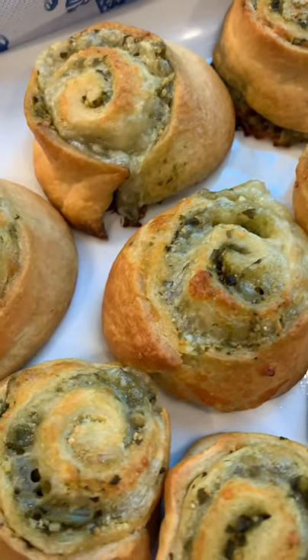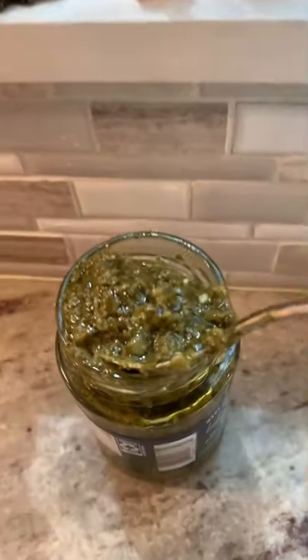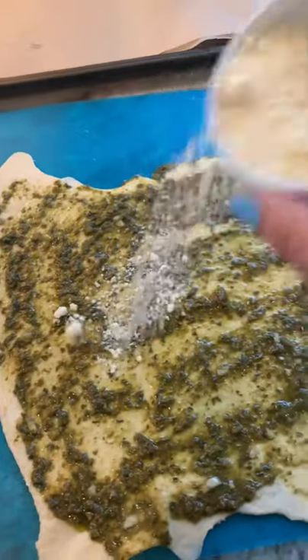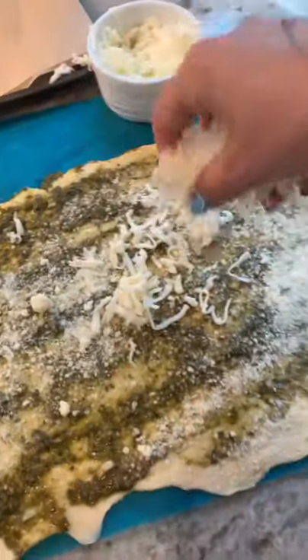If you're into deceiving people, then this one's for you — only because these look like a lot of work and they're no work at all. You need Pillsbury Crescent Rolls, a jar of pesto and Parmesan cheese, and mozzarella cheese. You need that too.